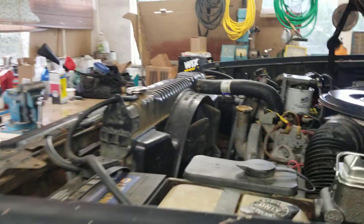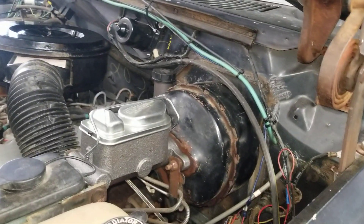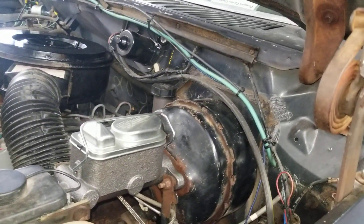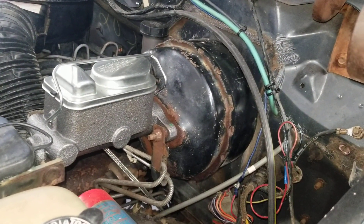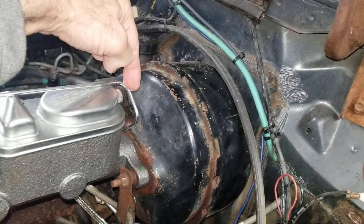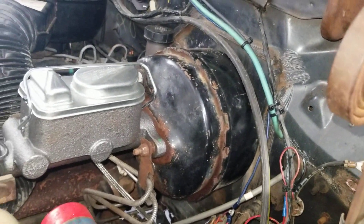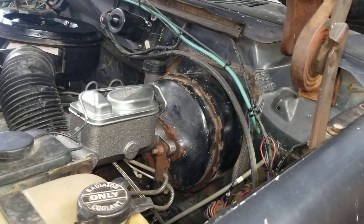Jeff said I was just looking in the wrong places, gave me a phone number, and I gave him a call. Sure enough, all his normal distributors — there aren't any of these vacuum boosters left in the country, and the shops that rebuild them are all closed up. So I called the guy and he did find one out of San Bernardino, and it'll be here on Monday. That's the dual diaphragm one — six and a half inches thick this way, nine and a quarter that way — and the FT-47 rod end. They're just a rare animal.